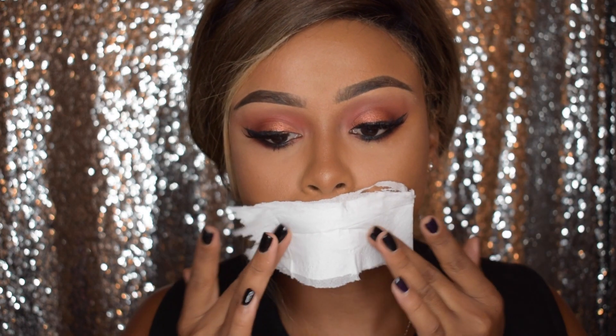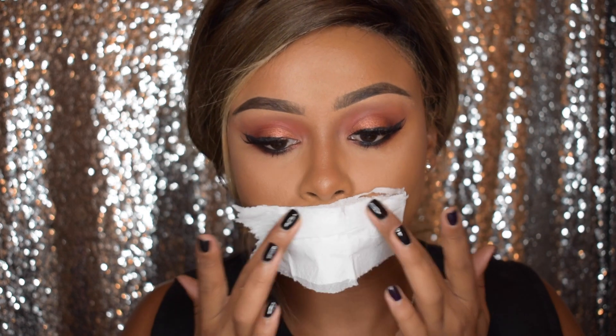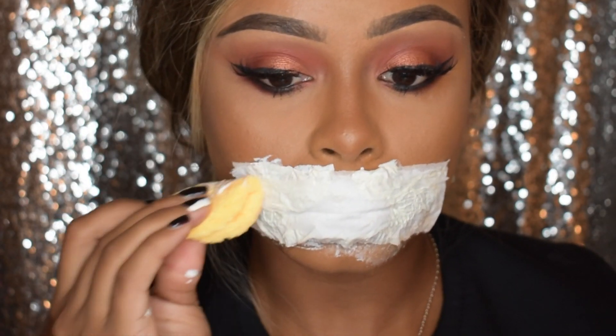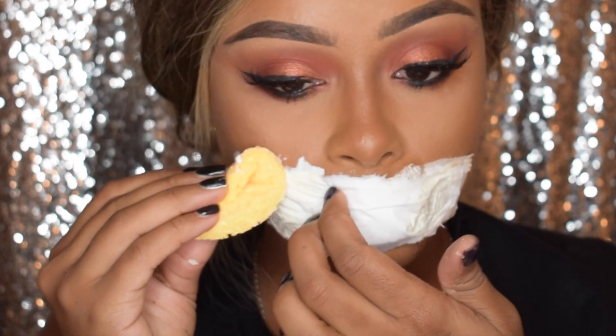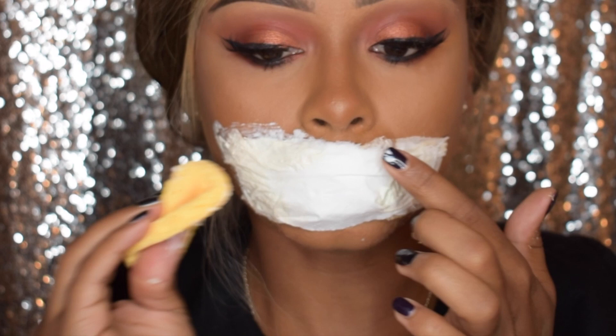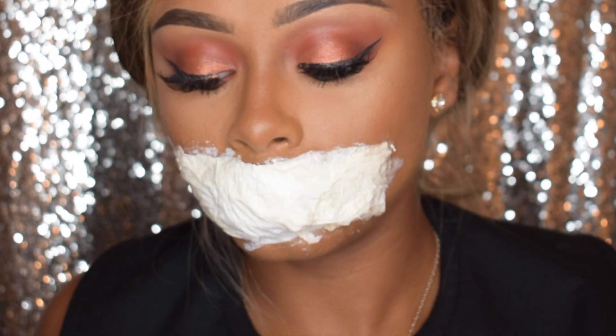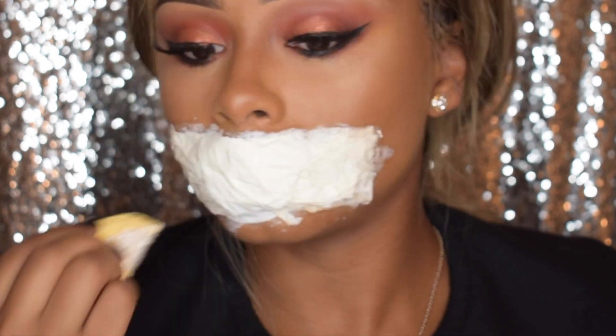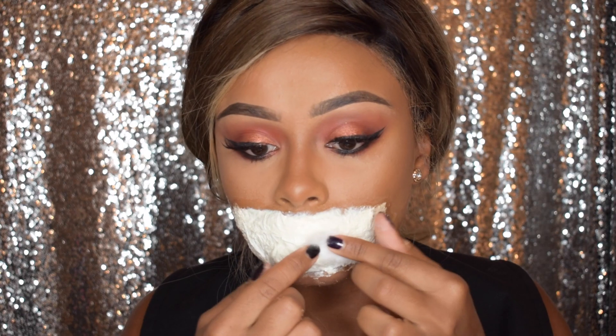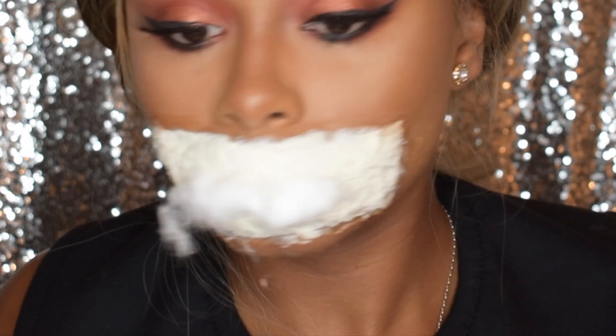This stuff stinks! I'm going to be putting some liquid latex on top of that tissue, then more tissue, then more liquid latex — I think you get the picture. I'm going to do this about four times and then put some cotton wool in the centre of my mouth, putting some liquid latex on top of that for some extra thickness.